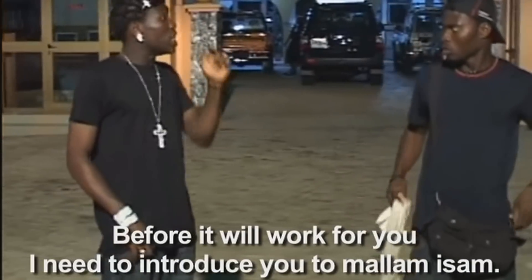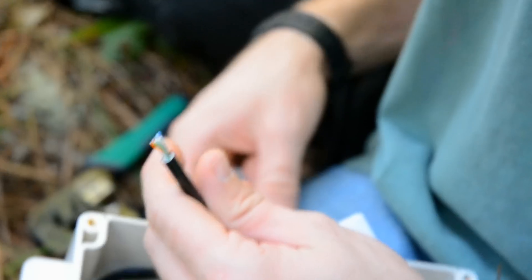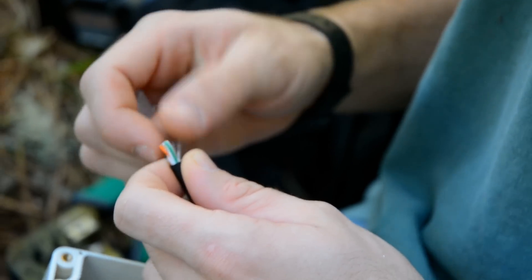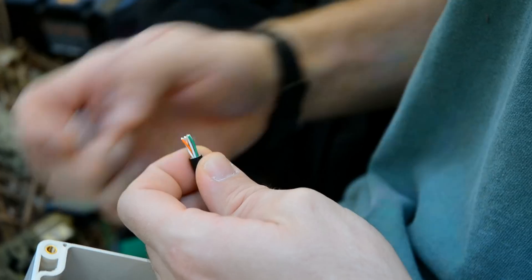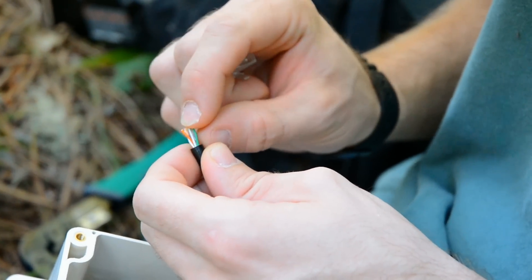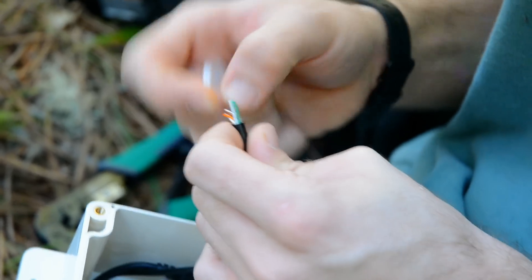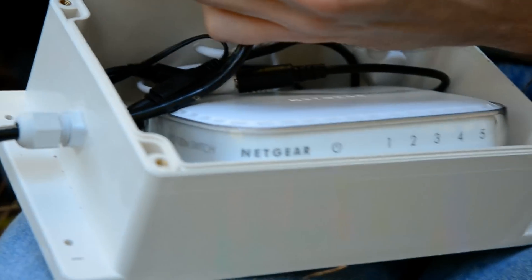I need to introduce you to Mal and Issa. So on each end we basically have a couple of AC to DC power supplies — just basic wall warts, the same things that power any electronics you might have around — but they're set up to run at a pretty high voltage. In our case we're running it at about 50 volts. You need a higher voltage depending on how long you run the cable.